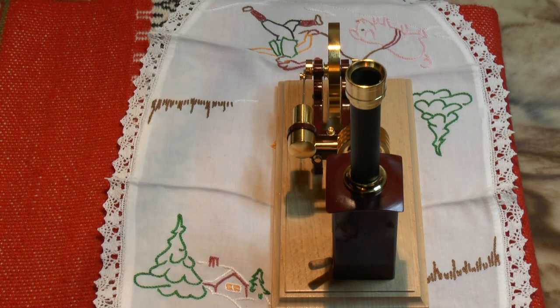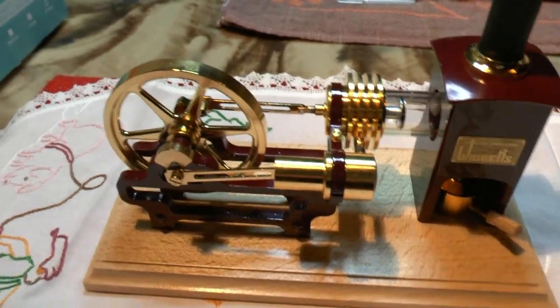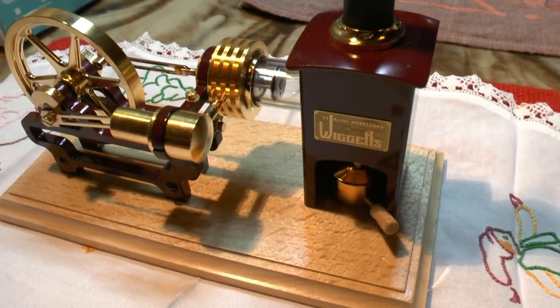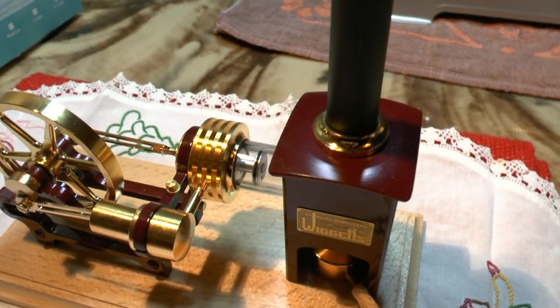It takes a little while to heat up — maybe two minutes. Even this small, relatively cheap model has an unbelievably good finish. Fantastic handcraft. I love it.